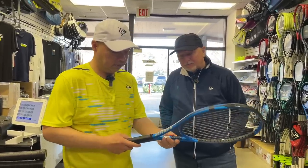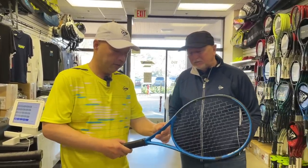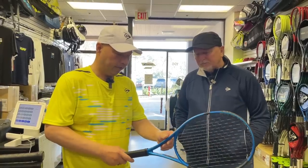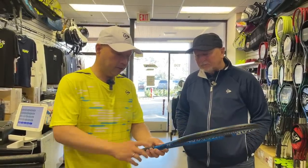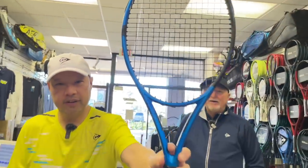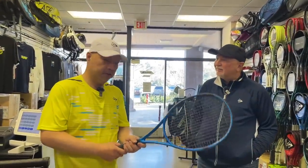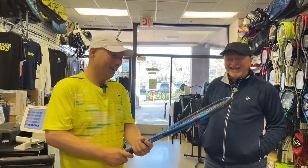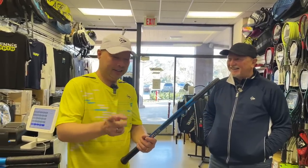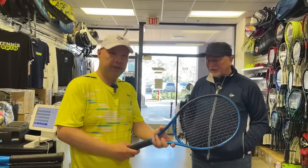Every new blue that comes out gets better. It's ridiculous what the graphics people are thinking of these days with these blues. We'll give you a nice close-up of that blue. And of course we have bags to match — bags and rackets in blue.